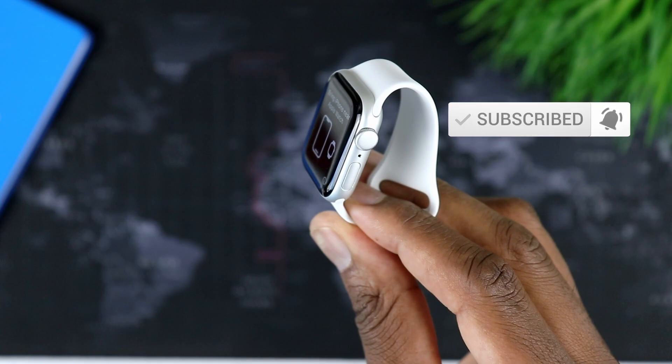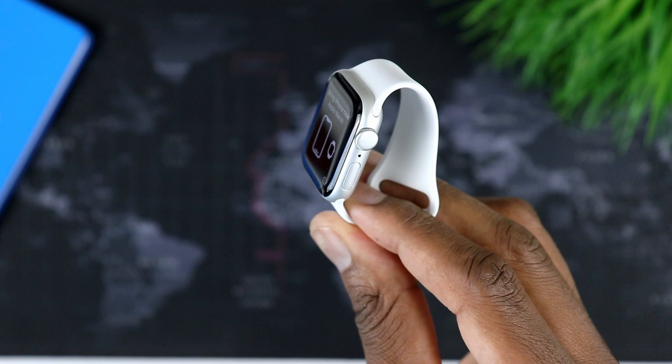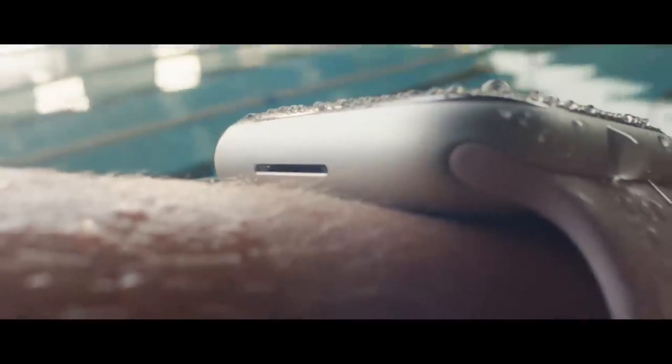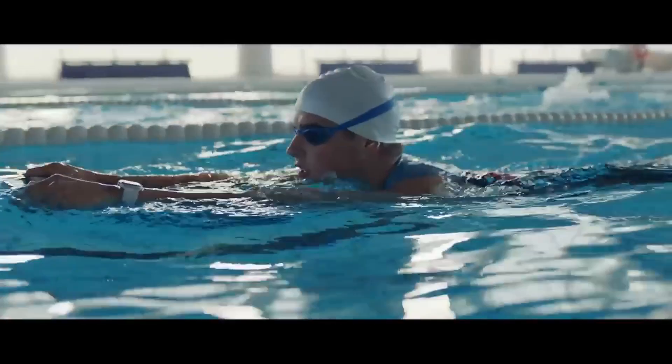Below the crown, you also have a button that you can use to recall the previously opened app or to quickly access some of the apps you use frequently. Just like current generation devices, you have Bluetooth and WiFi, and it's also available in cellular mode. It's also water resistant, just like the Apple Watch Series 8 — you can even go swimming with this.